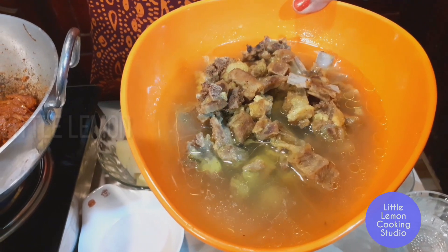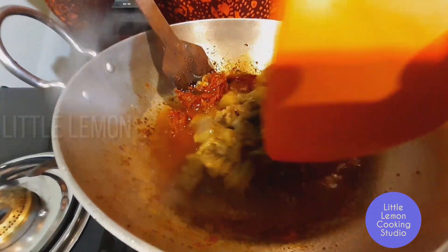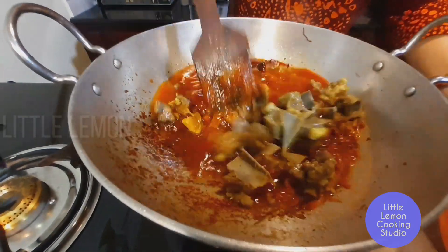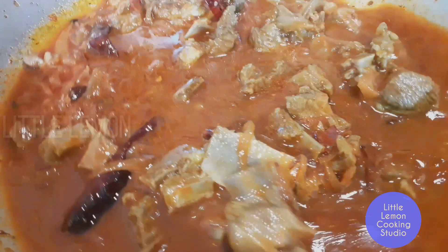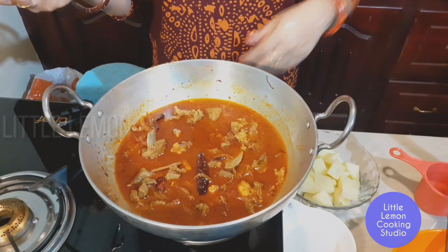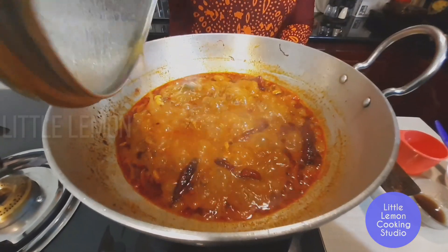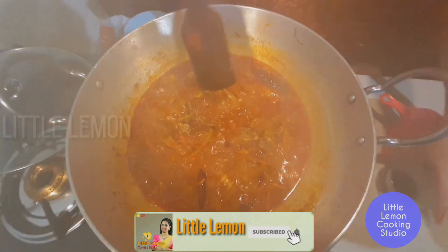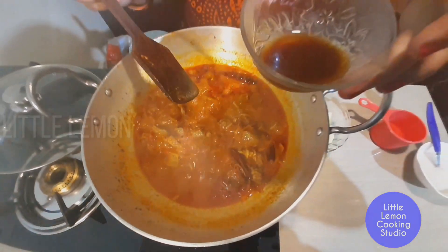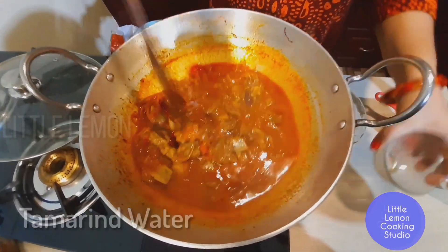Add it into the pan and let it cook for 5 minutes. We will then put it in the oven — about 2 tablespoons worth — and bake it in the oven.